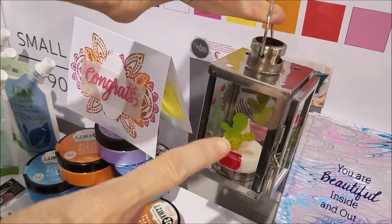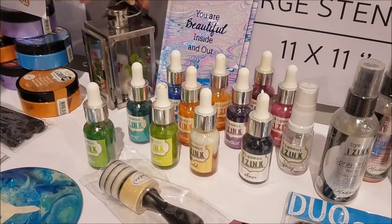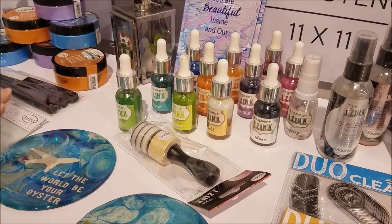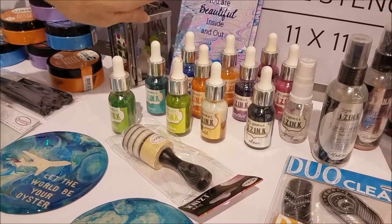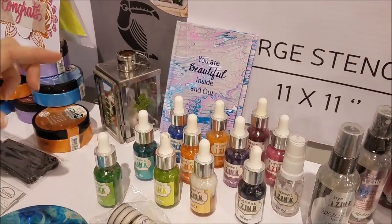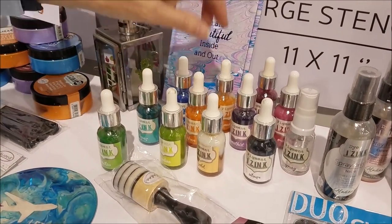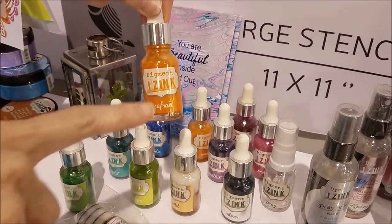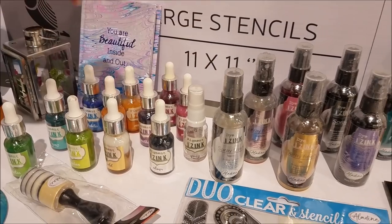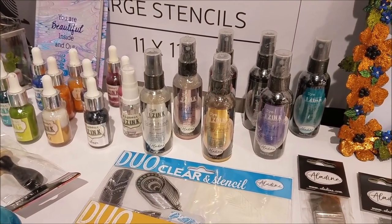Now for the iZinc Pigments. These babies are phenomenal. I've mixed these with acrylics and done acrylic pours with them. I've used them to do marbling in the background. I've painted on glass with them. It is such a versatile product. It is pigment-based and you've got these gorgeous little dropper bottles. You can add them to water spray bottles to create your own misters — so many different applications.